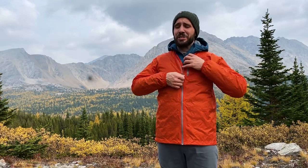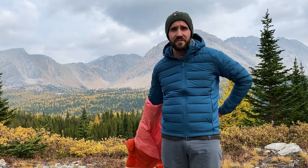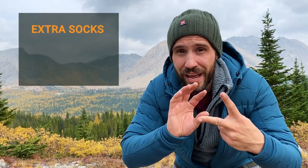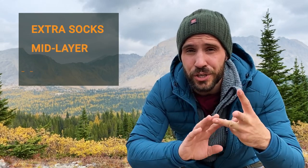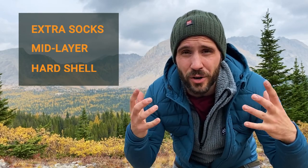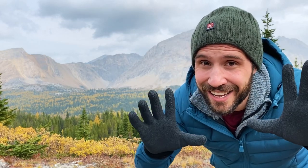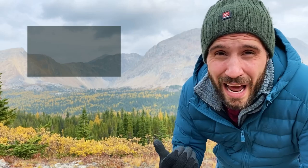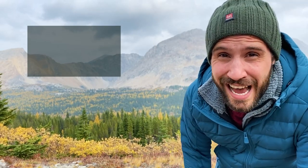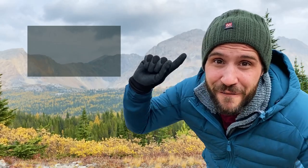Right now I'm actually a little too hot, so let's take this off. So those are the three things you should add to your shoulder season hiking attire: extra socks, a warmer mid layer on top of your base layers, and a good hard shell — whether that's a rain jacket, windbreaker, or something thicker when it's really cold. And of course you'll want a toque and gloves to keep your head and hands warm. If you're concerned about sleeping warm in the shoulder seasons, click the playlist here for two videos I've put together as a cold sleeper on how to stay warm even in winter. I hope to see you in the next one — and remember, keep moving forward.